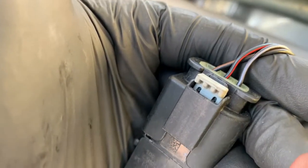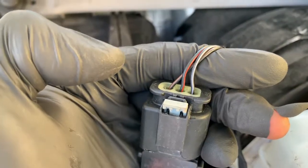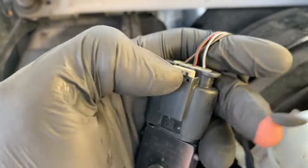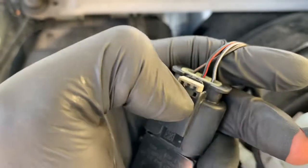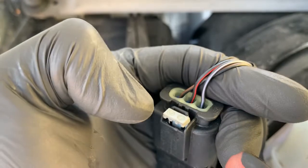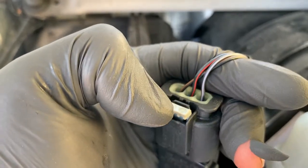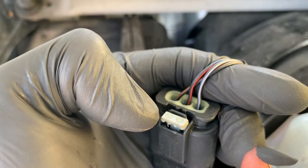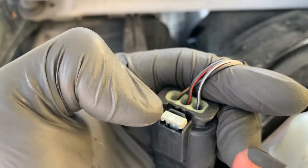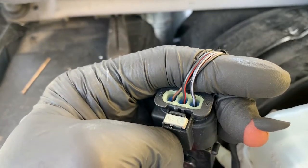It's a three wire sensor, so what do we expect to see? We expect to see a five volt reference, a ground, and a feedback signal. What we'll do is unplug it, check the ground with a test lamp, check the five volt reference, and I'm guessing it'll go into a bias voltage. So we'll check the bias voltage as well and make sure that goes down to nothing, so we know which wire feeds the five volt reference.